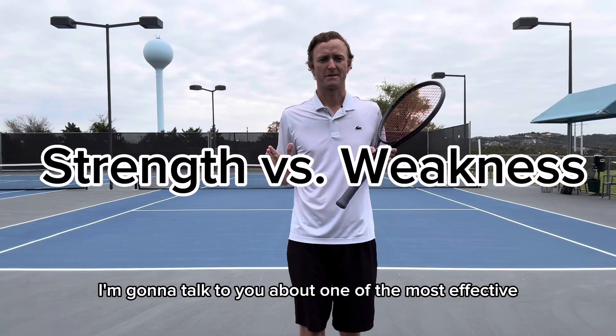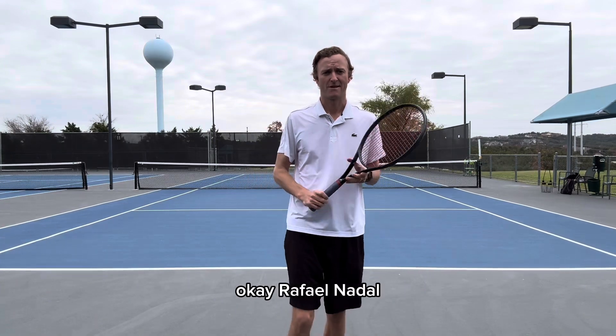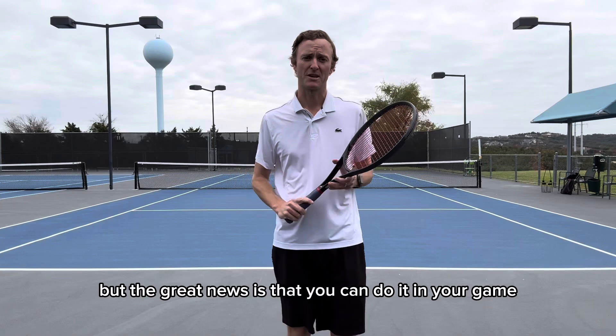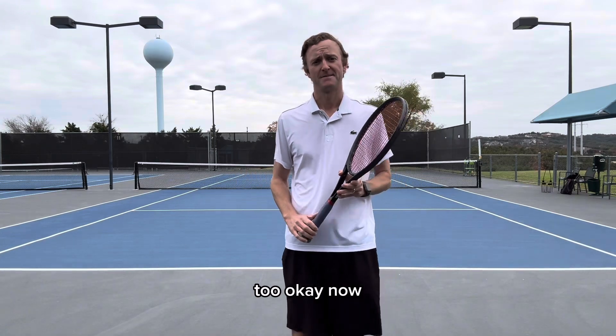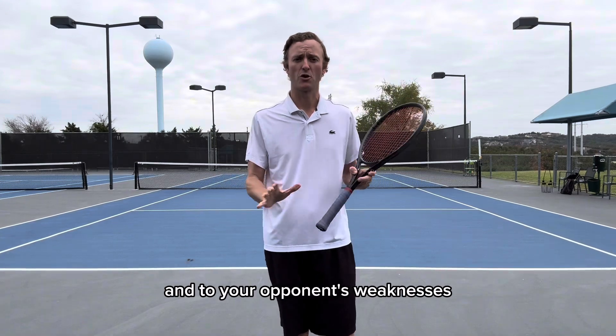Hey guys, today I'm going to talk to you about one of the most effective but one of the most simple strategies in tennis. Rafael Nadal did this perfectly against Roger Federer, but the great news is that you can do it in your game too. This strategy is called playing to your strengths and to your opponent's weaknesses.